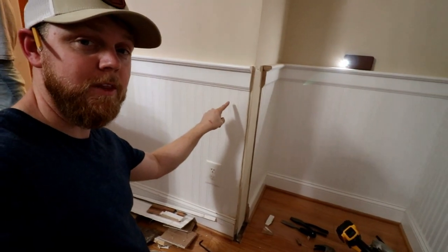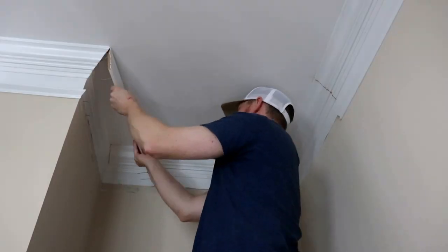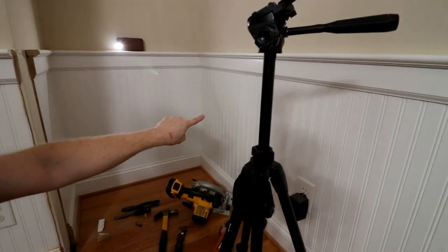So here's this wall. Now we've got to notch that up there and this down here.